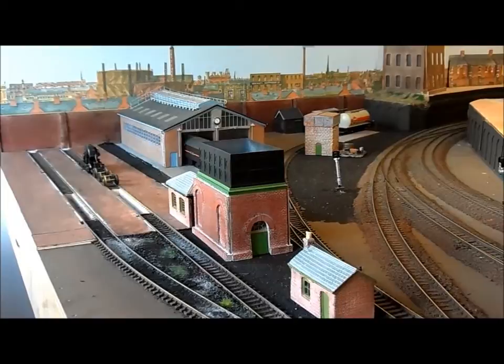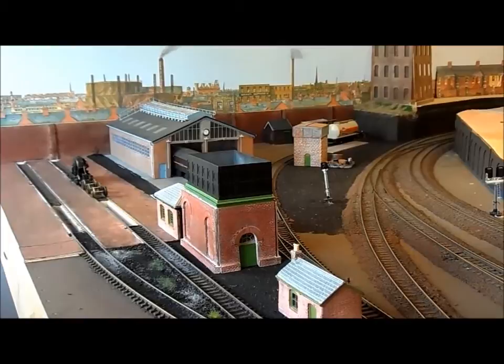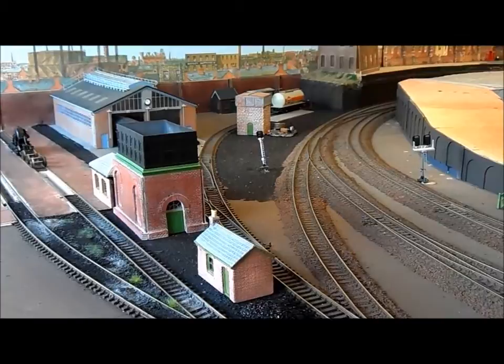All that is, is a Hornby standard water tower that I've reclad in Plasticard, flipped the tank over so it's open-topped and then painted it in the appropriate colours. As you can see the track is slowly being weathered and I'm using real ash and coal to do the infill. Again this is an ongoing project and hopefully all the buildings will be weathered as will the locos and coaching stock.